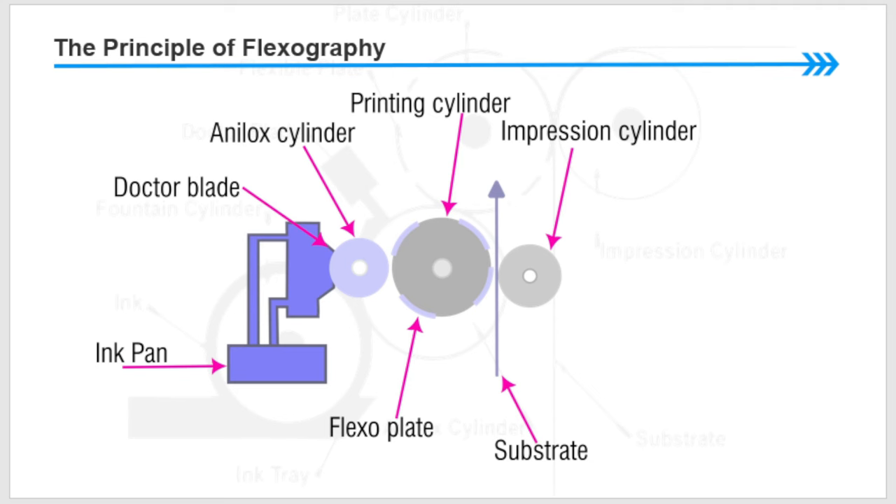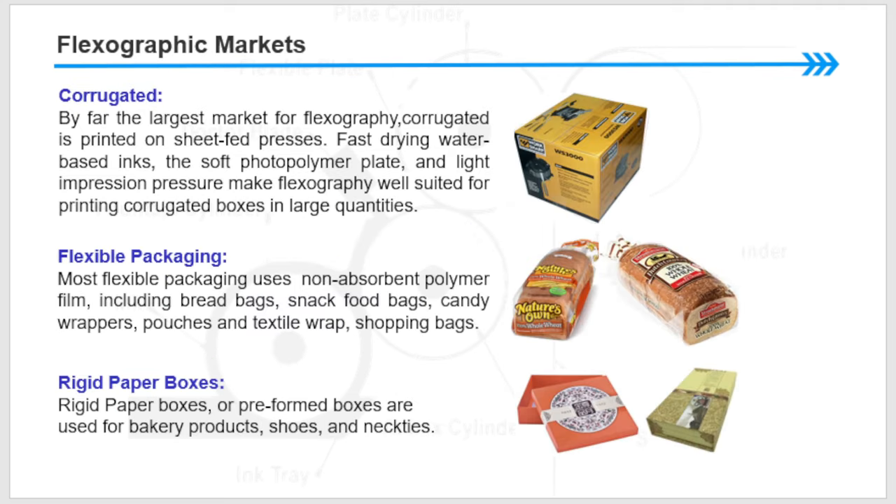Now I would like to share the flexographic markets. Corrugated box board is normally printed with the flexographic method of technology — by far the largest market for flexography. Corrugated is printed on sheet-fed presses; fast-drying water-based inks, soft portable photopolymer plates, and light impression pressure make flexography well suited for printing corrugated boxes in large quantities.